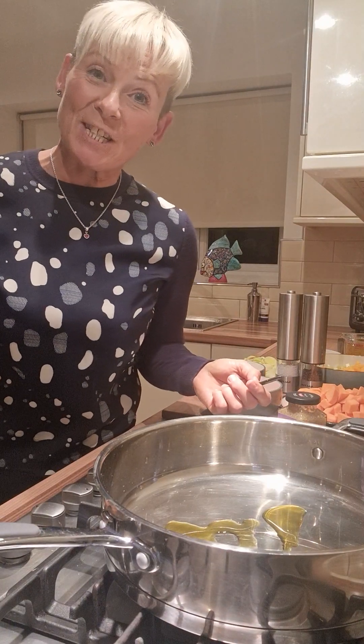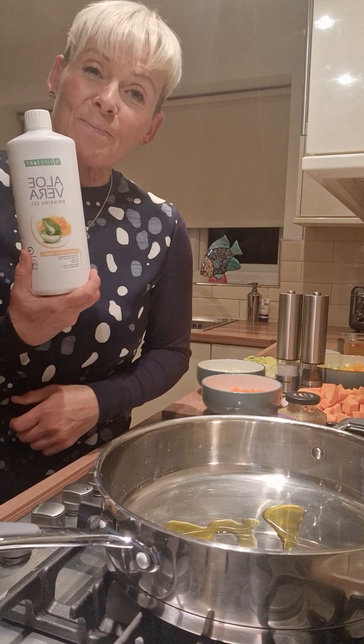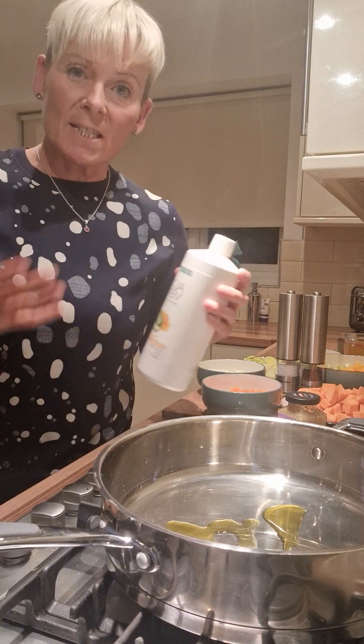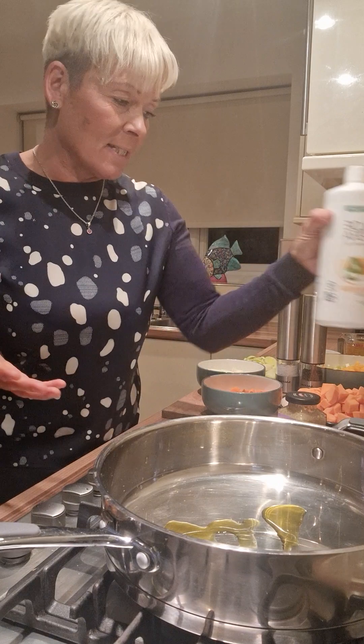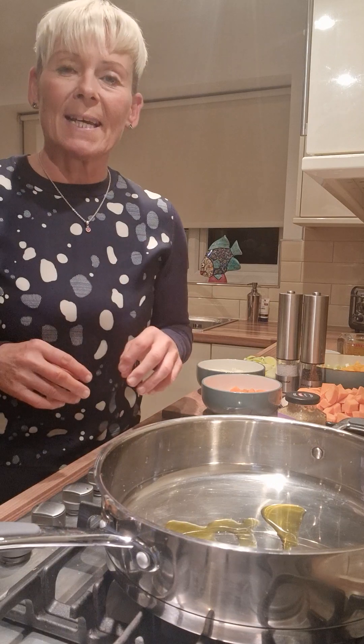Hi everyone, welcome to my kitchen. As part of my healthy aloe vera regime, I'm also going to continue with my healthy eating as well. Don't get me wrong, I do have my treats as well — everything in moderation. So tonight,